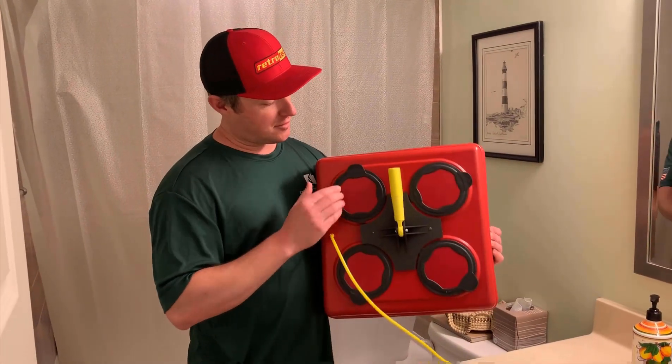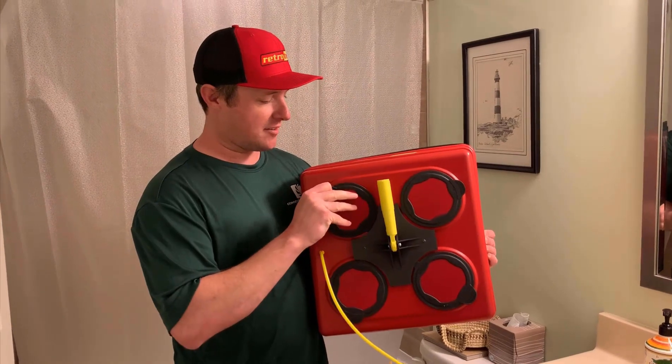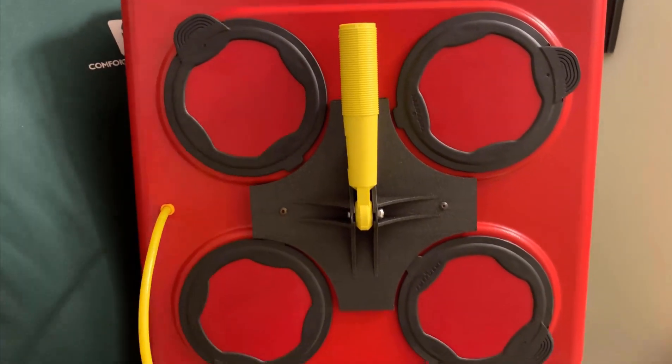If you notice, it uses the exact same range plugs that our blower door uses — the same part, they just pop right in and out. So you can adjust your hole size that way as you measure a bath fan, a return, or a whole house ventilation.